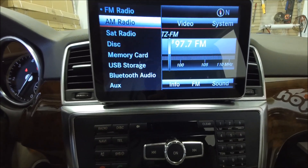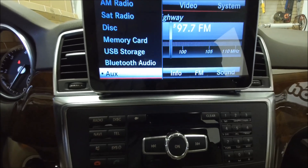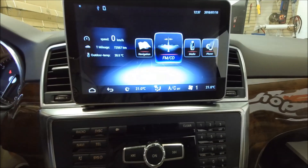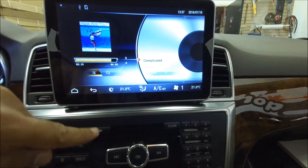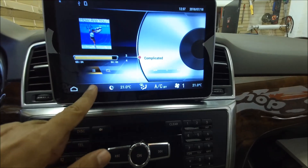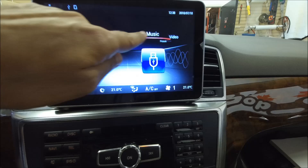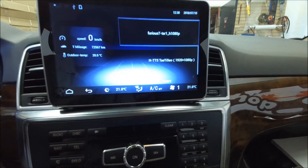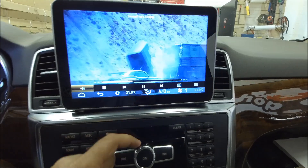Choose the source, and then by touching the screen you can go to our media. Right now it's playing some songs, but you can go back — if you want to play video, you can choose video, and it plays video.